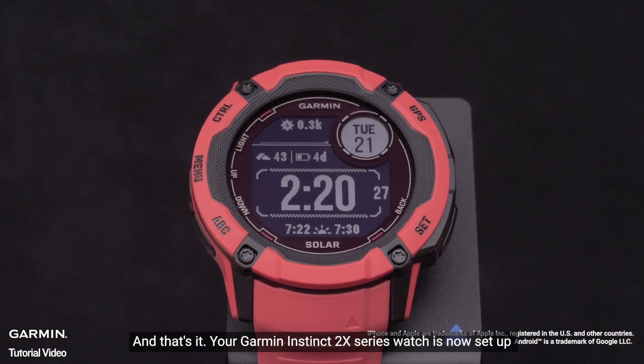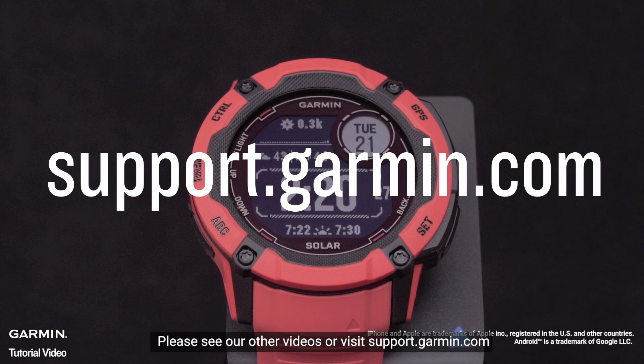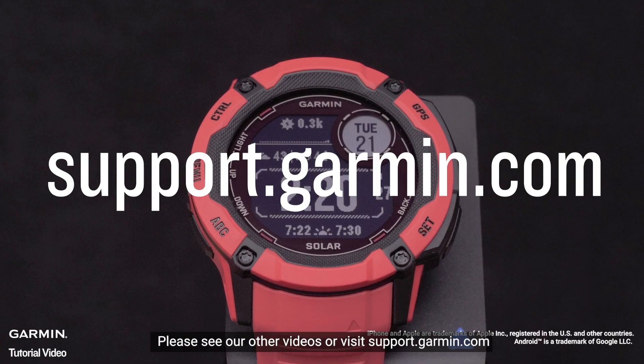And that's it. Your Garmin Instinct 2X series watch is now set up. To learn more about your Instinct, please see our other videos or visit support.garmin.com.